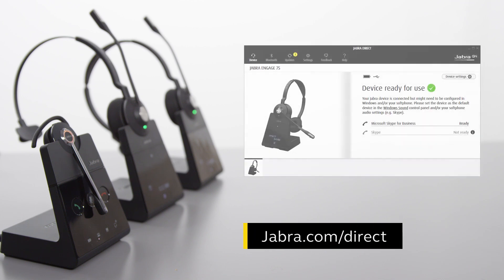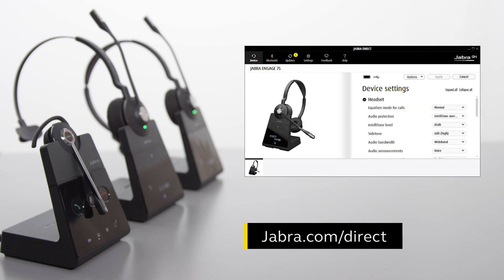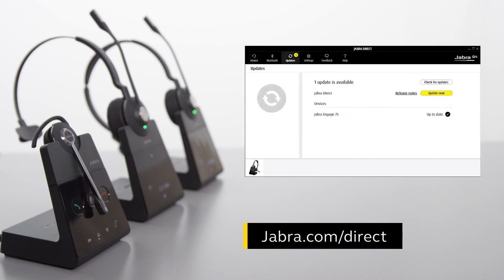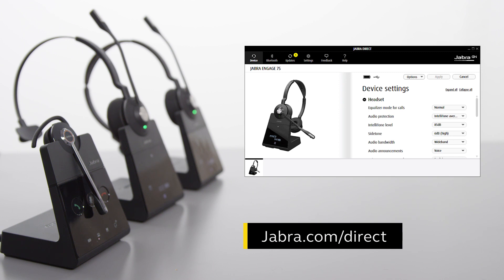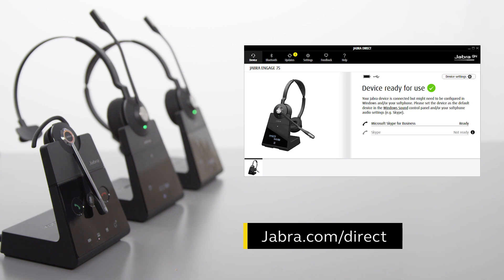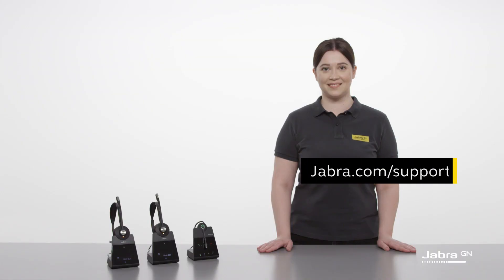To learn more about your Jabra product, use Jabra Direct, the computer application that is available free of charge. Use Jabra Direct to adjust features and functions according to personal preferences or company requirements. Also ensure your Jabra product is updated to get the latest performance. Jabra Direct also enables remote call control between your Jabra product and selected computer soft phones. Visit jabra.com/direct for more information.